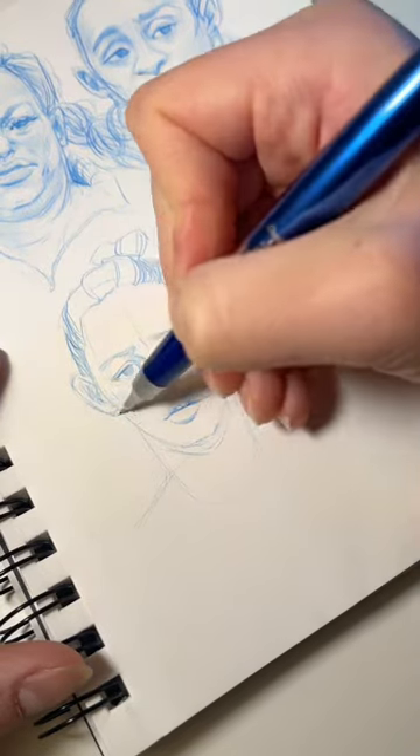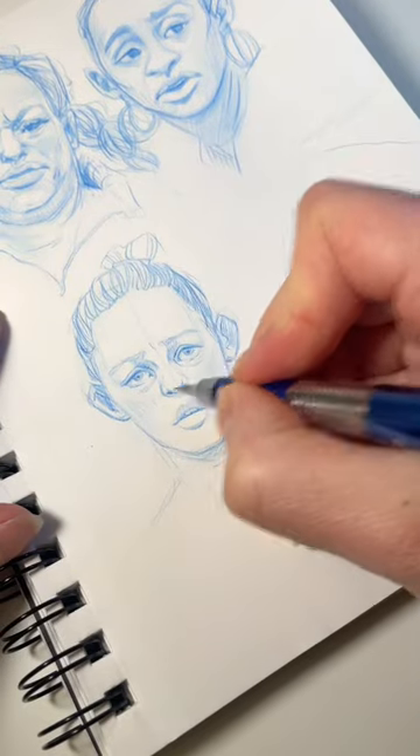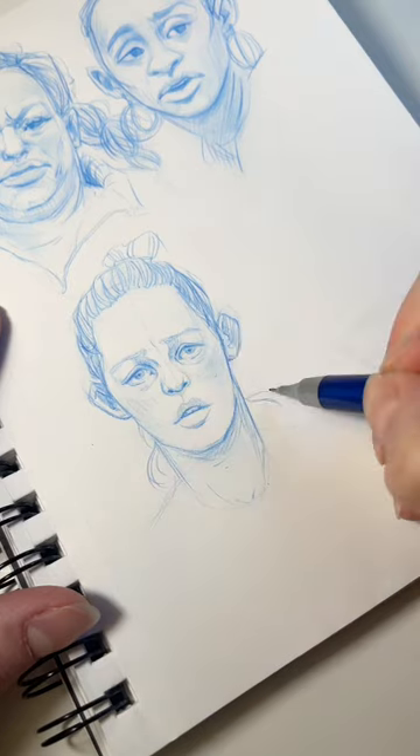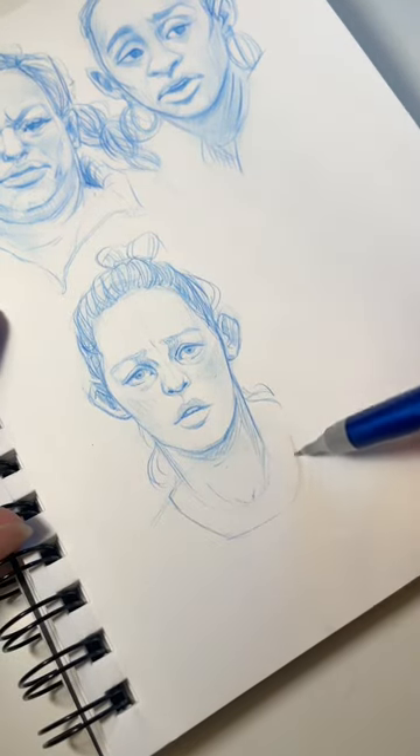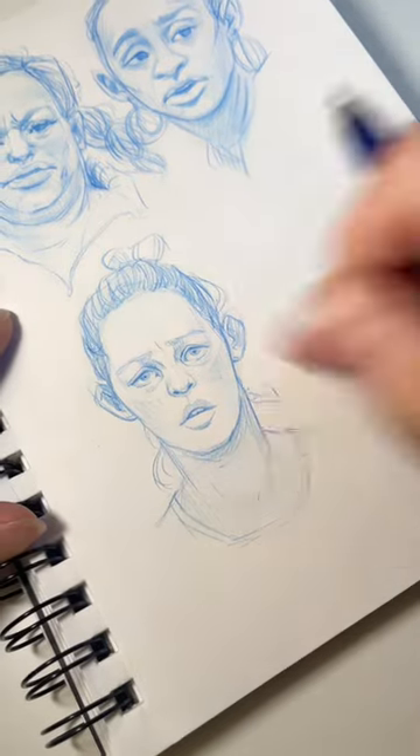One of the common mistakes in drawing hair is that people draw them flat, but hair actually has volume. Keep it in mind: the head is like a sphere on top, so like eyelids, hair doesn't lay flat — it wraps around it.